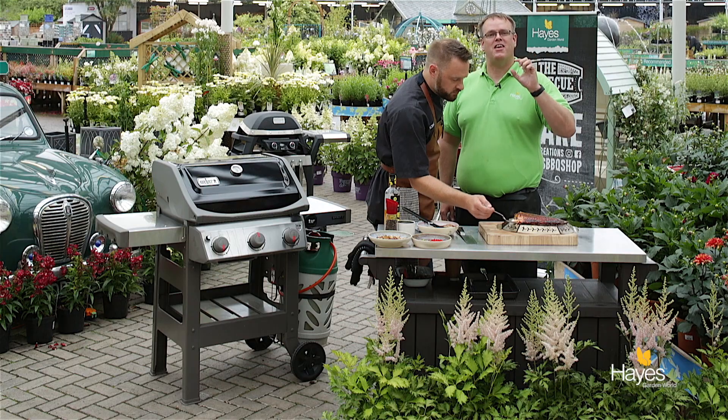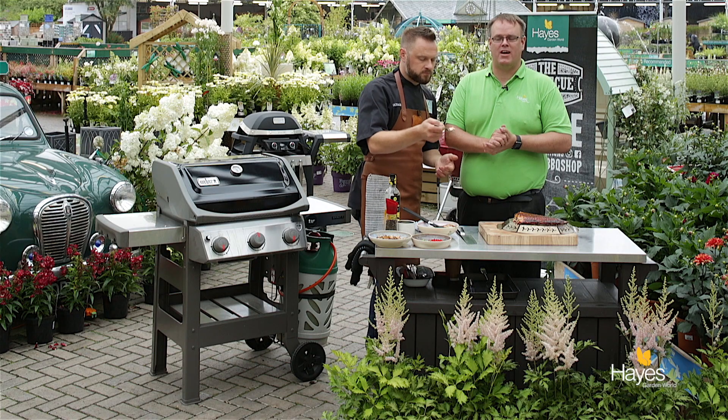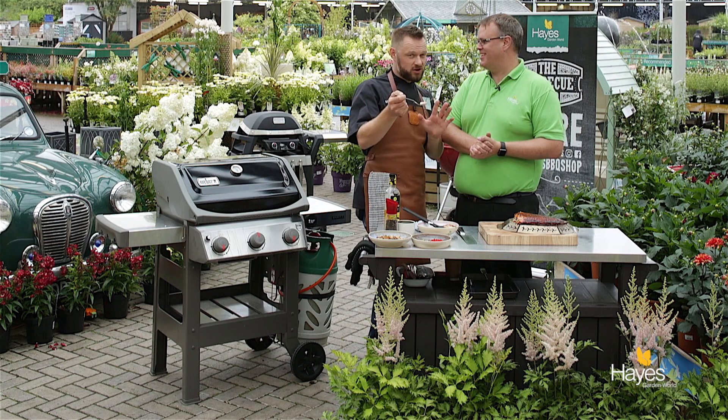If you want to find out about any of the equipment we've used, come and see the team here at the BBQ shop at the garden centre. I'm going to eat it all anyway so don't leave a comment. All that's left for us to say is thank you for watching and we'll see you again next time.